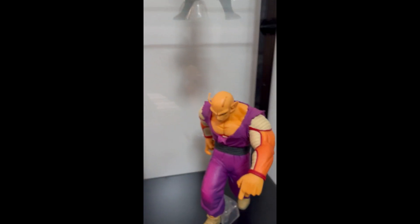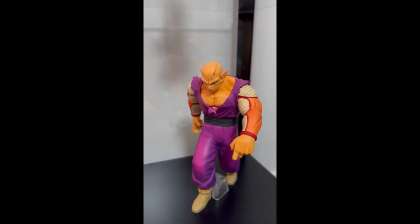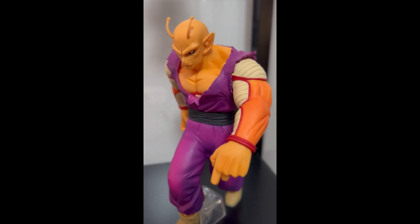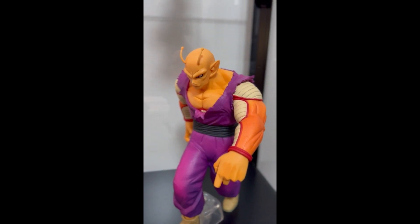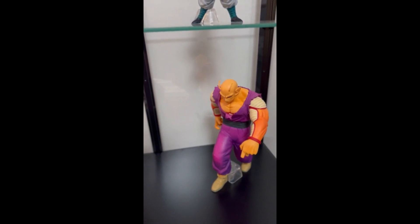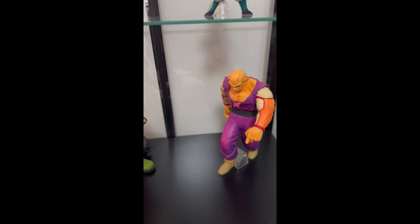And the last one, and almost the best one, is a huge Orange Piccolo while he menacingly walks towards Cell Max for the final battle. We also have another piece coming here to complement these two figures and complete the final battle scene of the Super Hero movie.